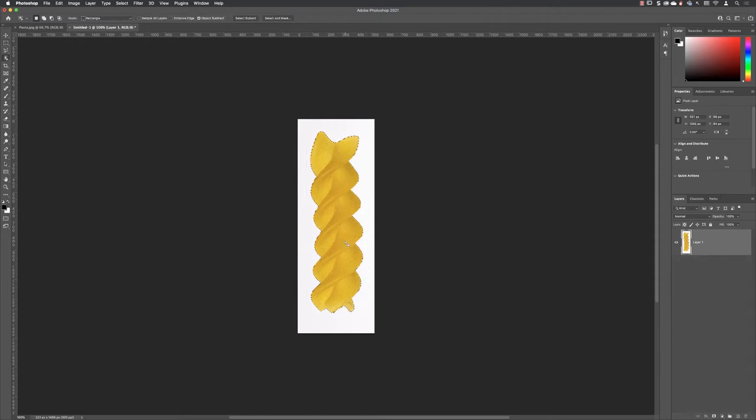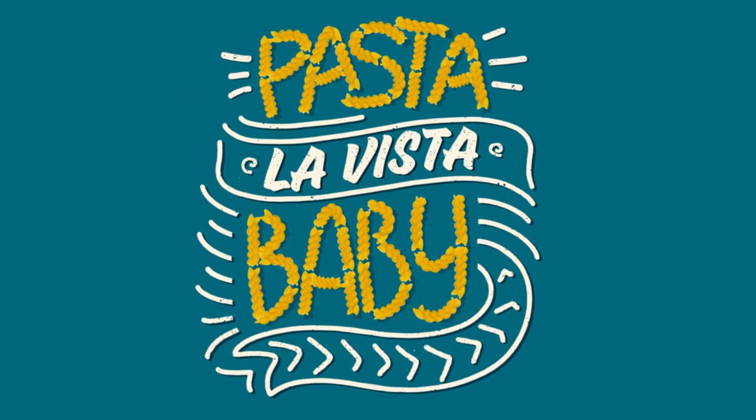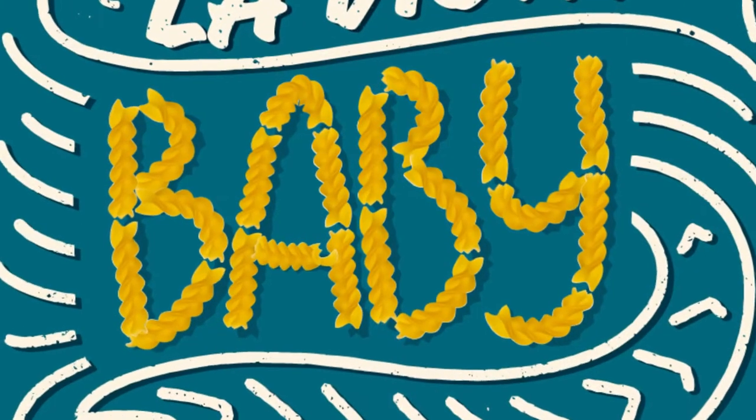In this video I'm going to show you how you can turn Photoshop artwork into awesome-looking vector brushes in Illustrator.